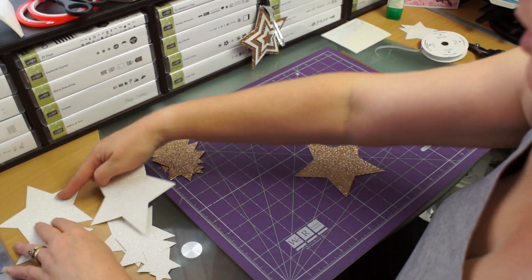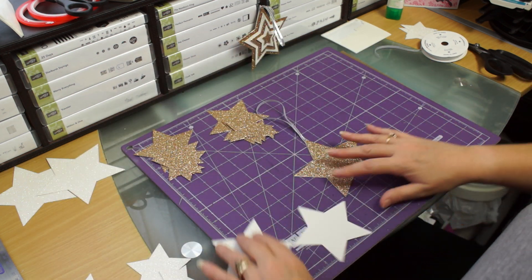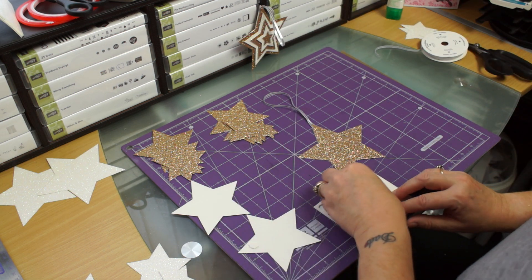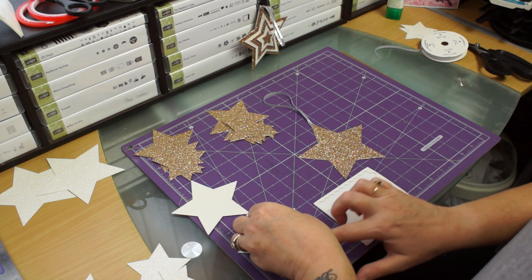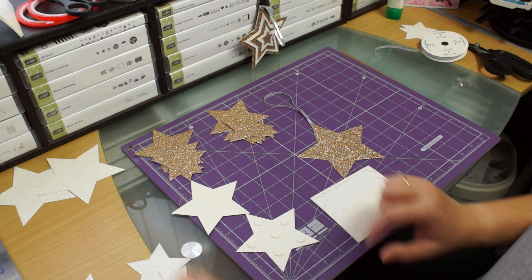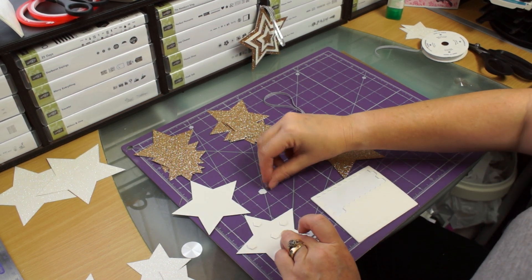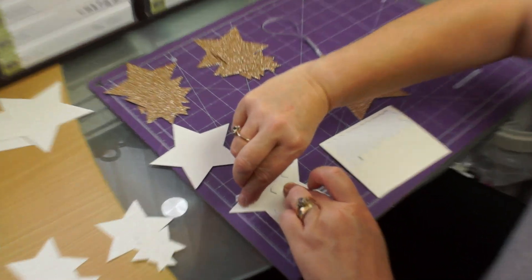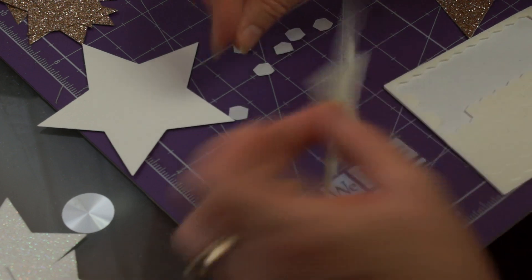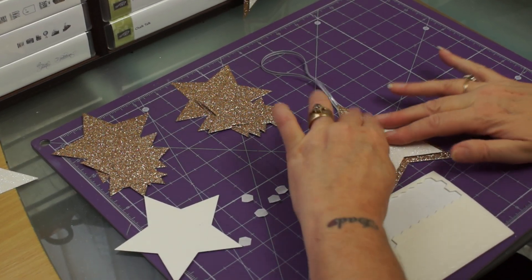Now the fun begins. We don't need the first champagne one because we've already used that, so we need the dazzling diamond second one. We're going to put some foam pads on here - dimensionals. Everybody has their own name for them but I'm using Stampin' Up dimensionals. I'm going to pop one on each point and a piece in the middle. If you've got nails you'll have a better time at this than me - my nails are all breaking at the minute. And then we're going to line it up and pop it down. And that's that one.